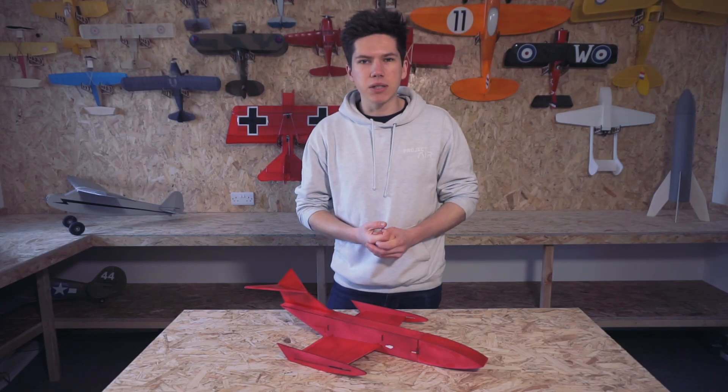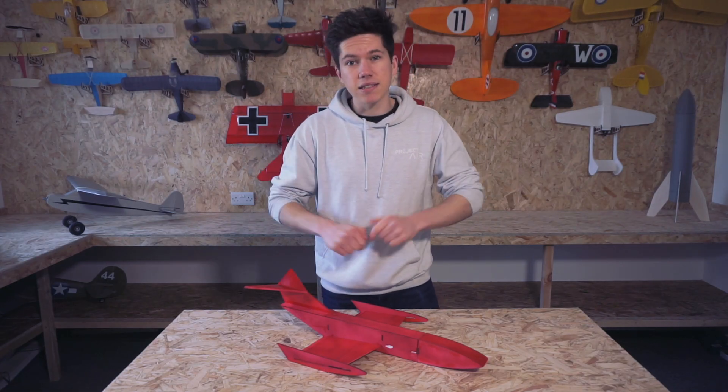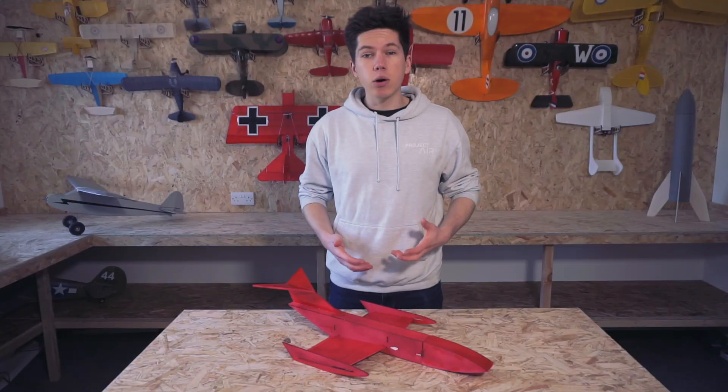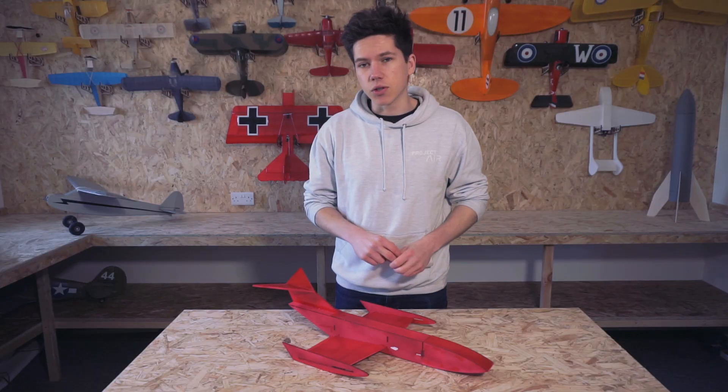By far one of the most requested build ideas in my comments over the last few months has been for me to build an Ekranoplan. For new subscribers, I have actually built an Ekranoplan ground effect vehicle before. It was powered by thrust effect ring forward motors and an EDF on the tail for good measure.